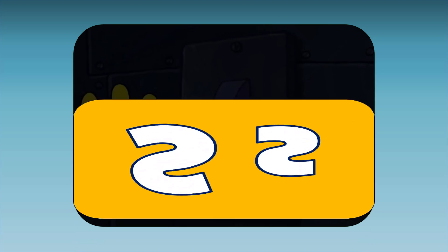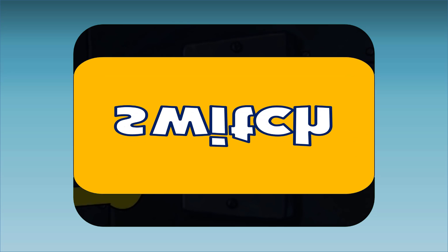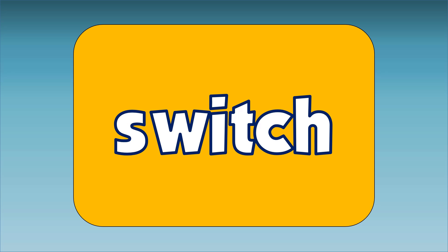S. This is a switch. Switch starts with the letter S. S, S, switch.